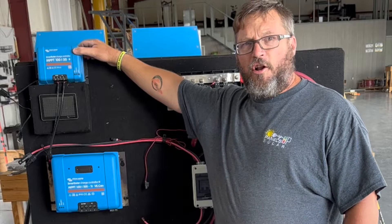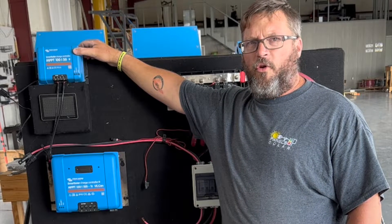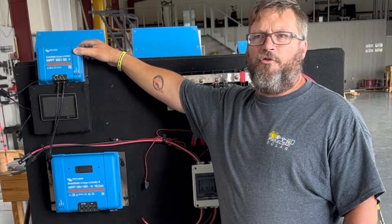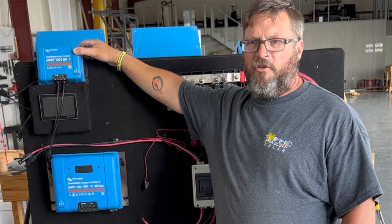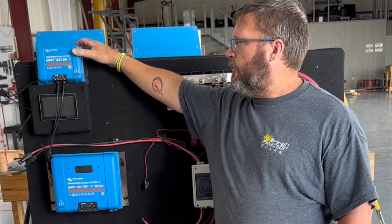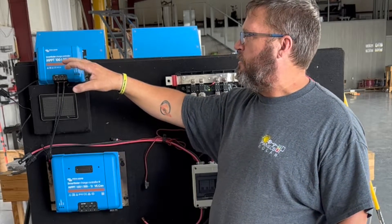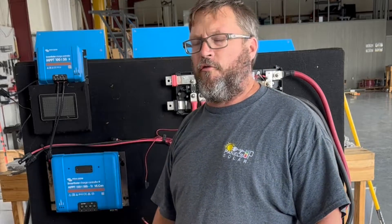The 130 and the 150 series are 12 or 24-volt nominal systems only. If you go and try to connect these to a 48-volt system, you're going to do some bad things. Keep that in mind when you're wiring up or searching for the proper charge controller for your system.